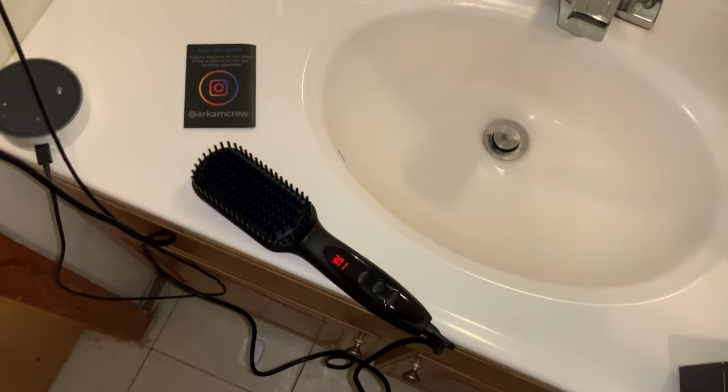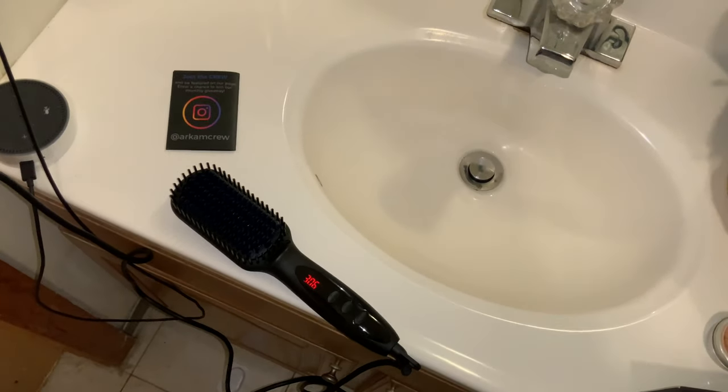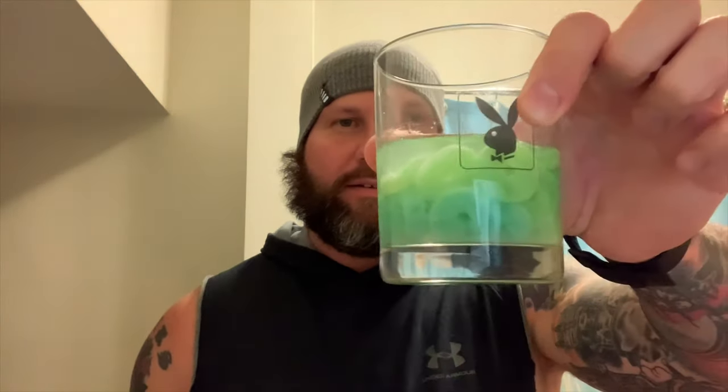Alright, while that's heating up, let's take a drink. Alright, the beer and comb is heating up, so let's take a little swig of Life Savers Green Apple Vodka. Pretty good.